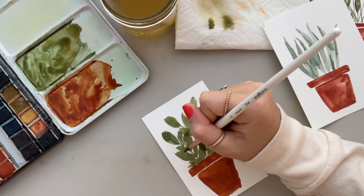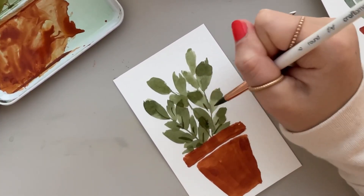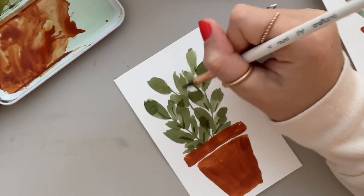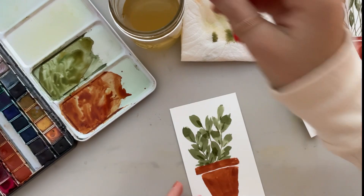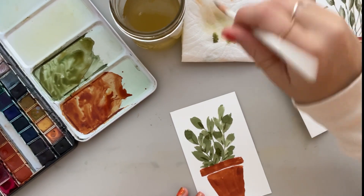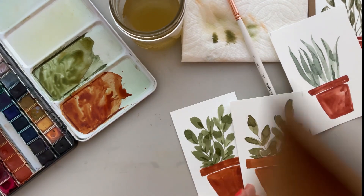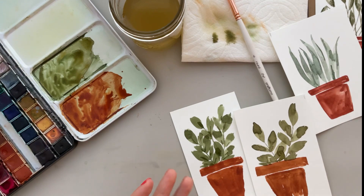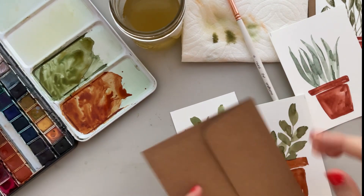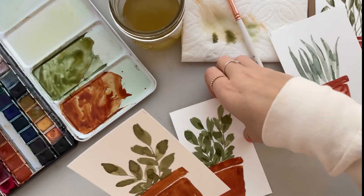I'm going to add some little lines to this one just for some more texture. And look how cute that is — didn't take too long either. Then just get a brown card or something and pop that on there. So cute. I get my stationery from Amazon — I'll link it below for you guys.